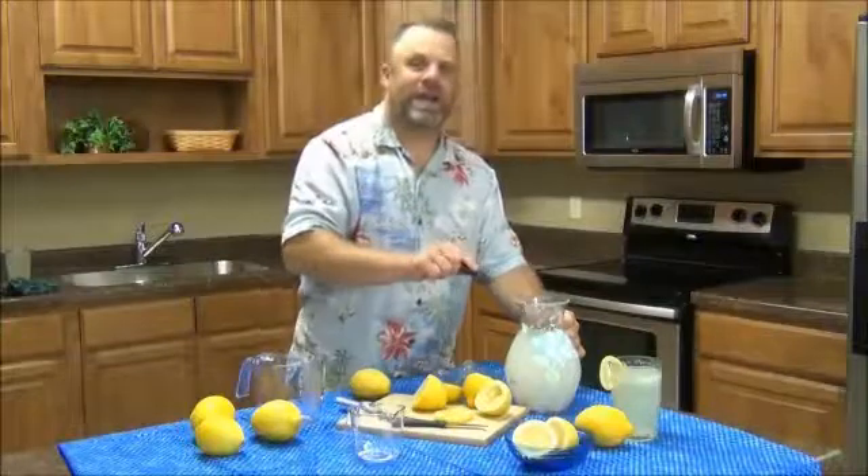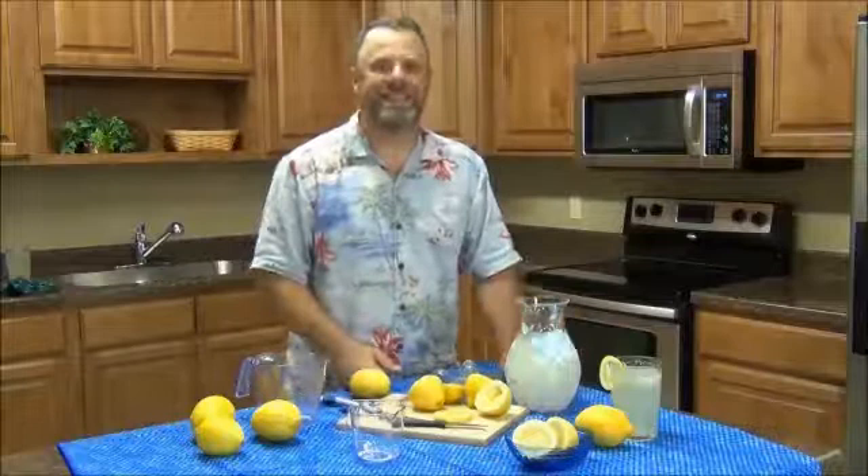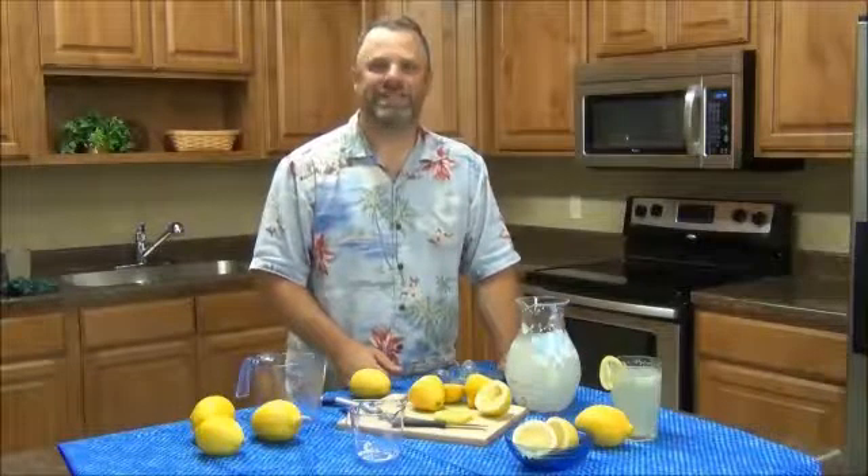We'll go ahead and add our other five lemons, and then we'll have wonderful, tasty, fresh lemonade that you can enjoy on a nice hot summer day.